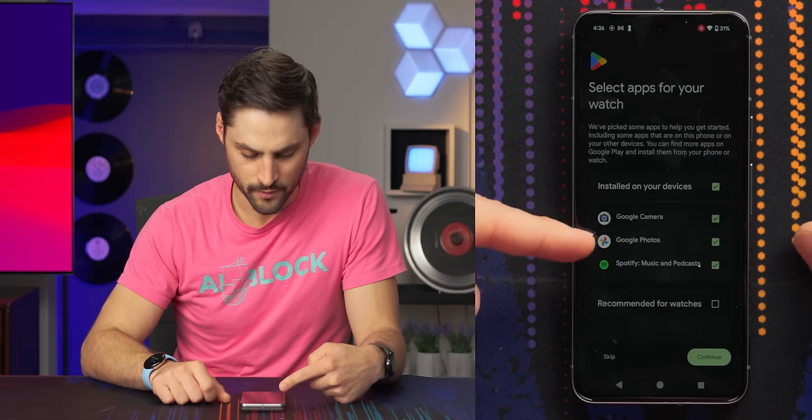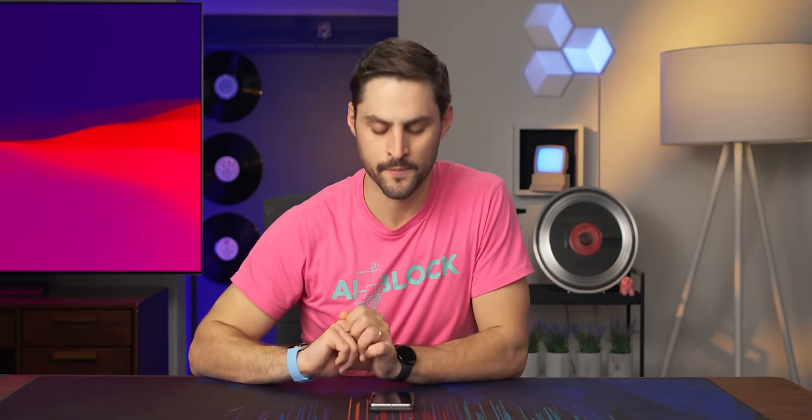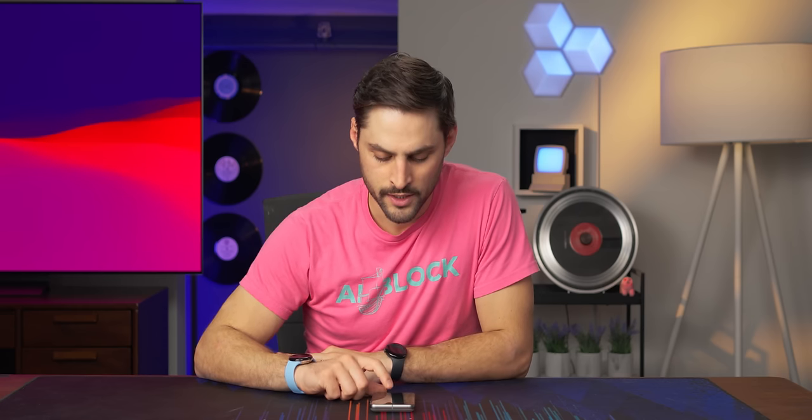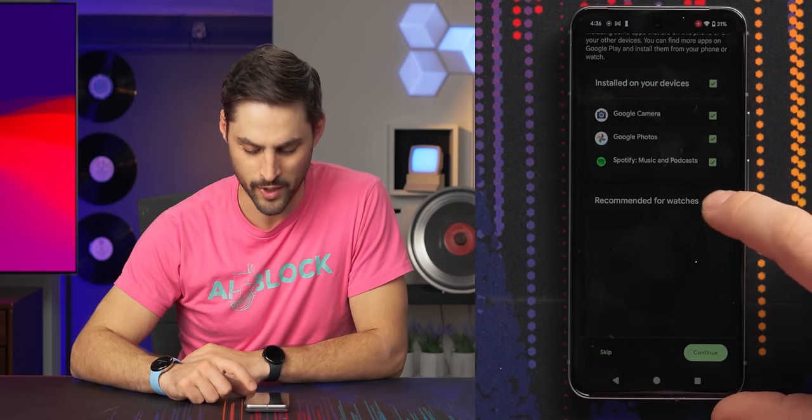What apps do they recommend for your watch? There's the camera, which is mostly a shutter button, Google Photos, Spotify, and some recommender for watches they don't even show you - they just say trust us, you're gonna like these. You can double-tap the crown to get to your wallet, and for emergency SOS calling, you just tap it five or more times - you just spam it. I think that's pretty intuitive.